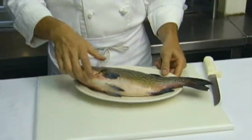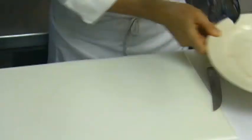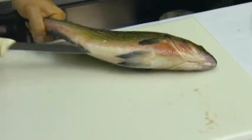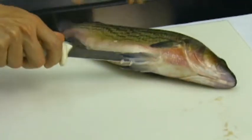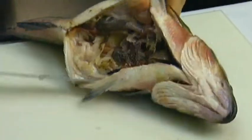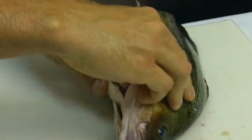First we're going to need to gut this fish on a clean surface. Start at the back of the fish and go through the fins, and you have to remove all the innards.